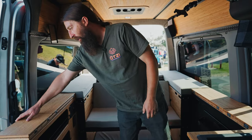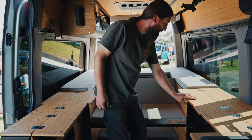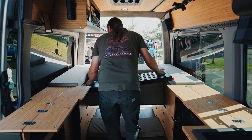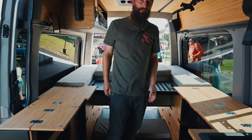You can also set up all of this if you want a lot of prep space — if you like to cook. You end up with a ton of prep space and your cooktop there.